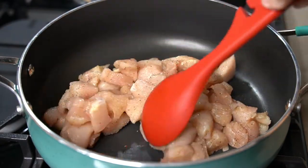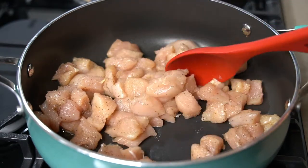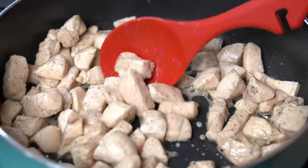Let cook for about six to eight minutes, stirring occasionally until the chicken is fully cooked. Once the chicken is done, transfer to a large mixing bowl.